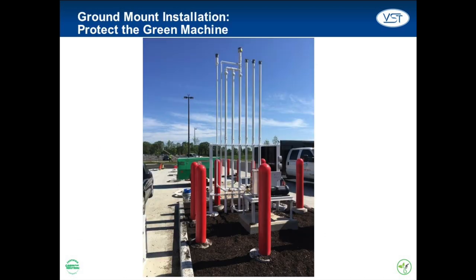The Green Machine can be installed in a number of different locations around the GDF, but for the purposes of this video, we'll be discussing a ground mount scenario as it is by far the most common. When choosing to install on the ground, it is important that the Green Machine be placed very near the vent risers, although it can be placed as far away as 100 feet.